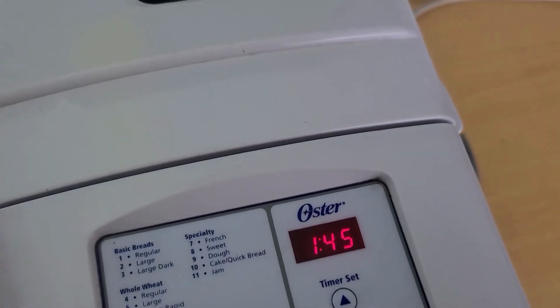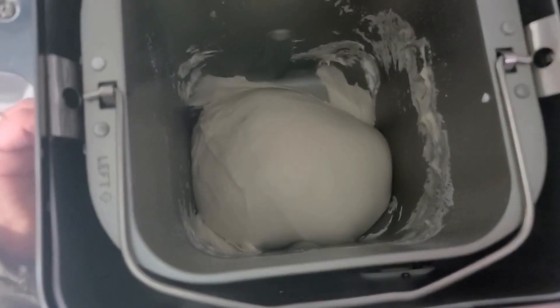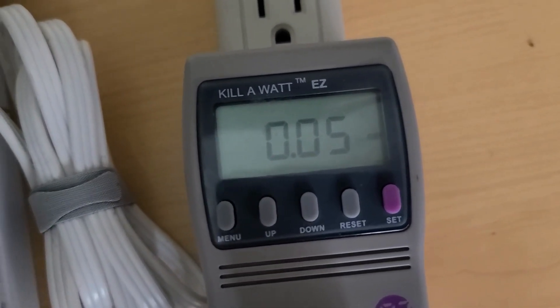We are one hour in. The dough's been mixed. Feels like it's a little warm in there. We've used 50 watt hours, or 0.05 kilowatt hours.